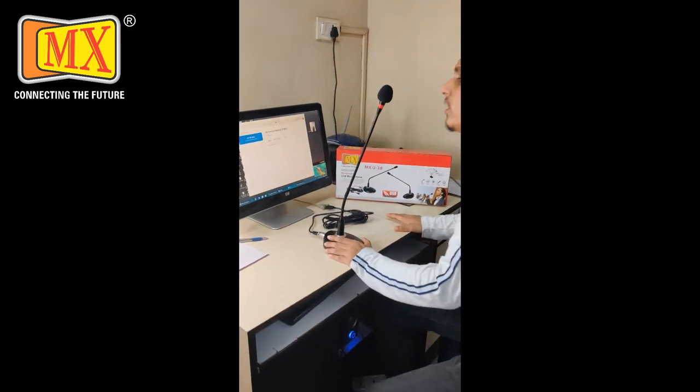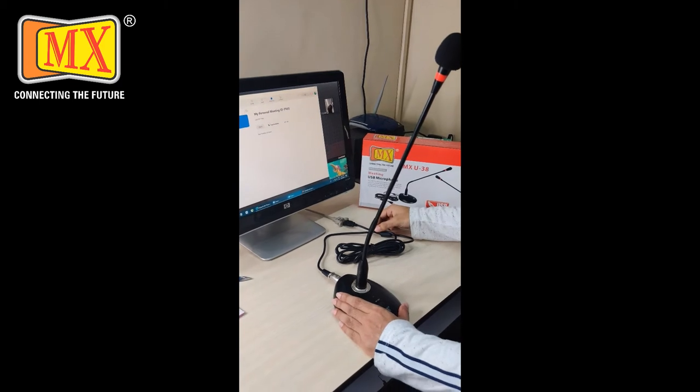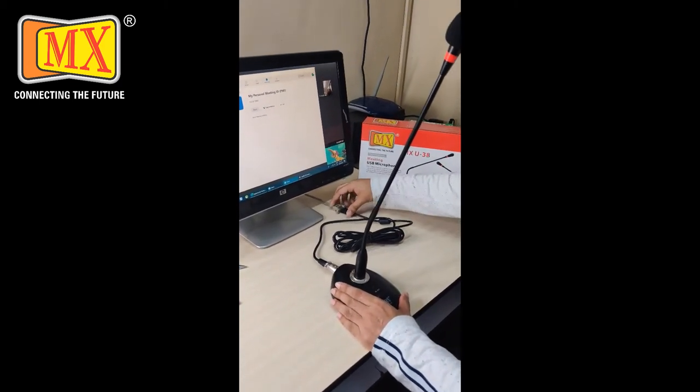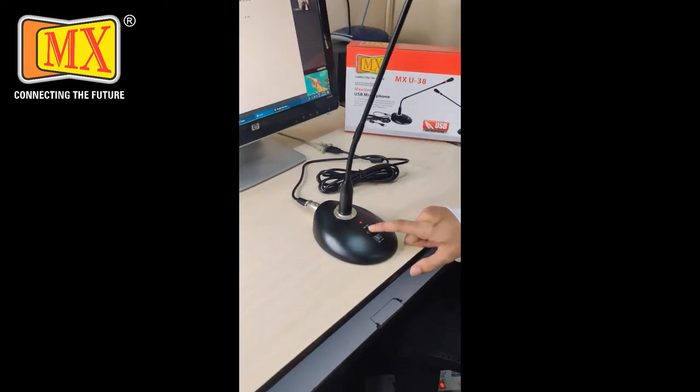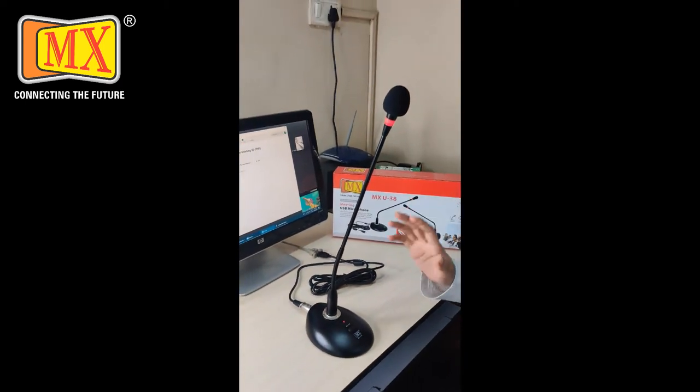This product is a USB cable microphone. You connect it to your device and then use it on the device. Once it is connected, the product is ready on the device.